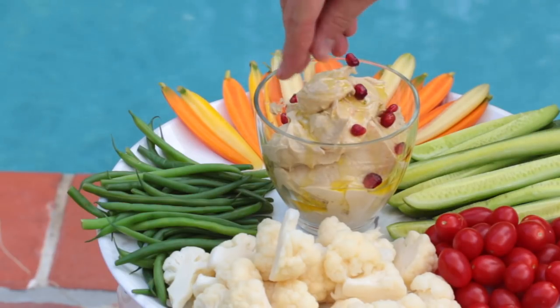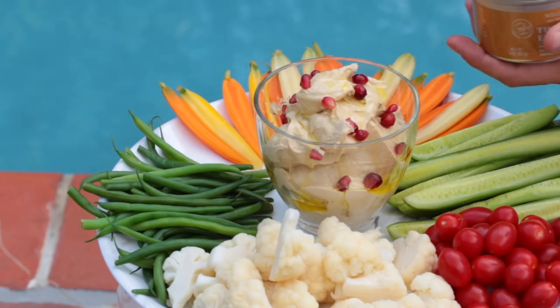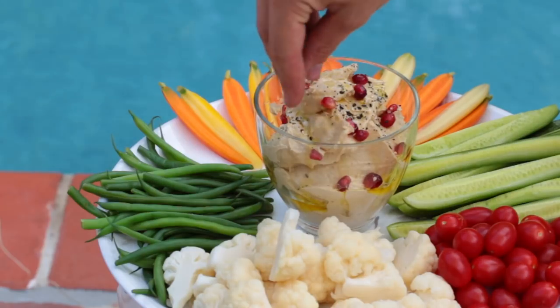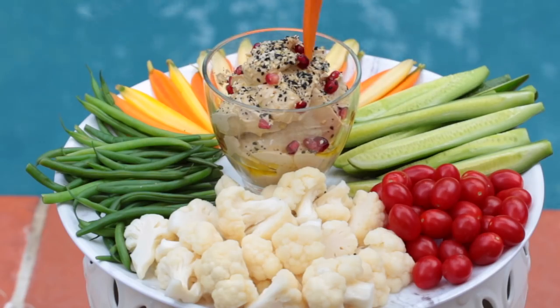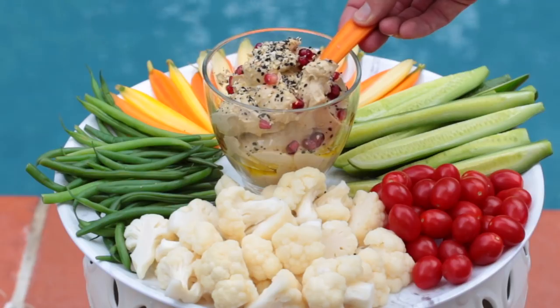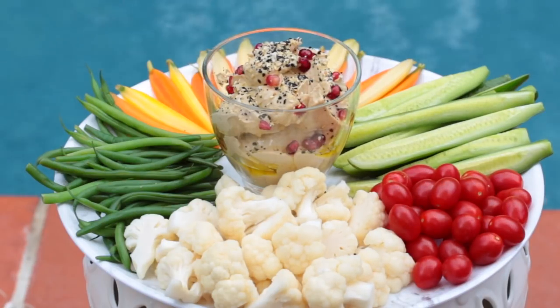To top the hummus off, I used the Gobbi Cooking 'Everything' spice mix — let me tell you, it actually is everything. I'm using it like crazy: on hummus, avocado toast, eggs — you name it. It's a great little topper to have, and I'll put a link in the description to that product.